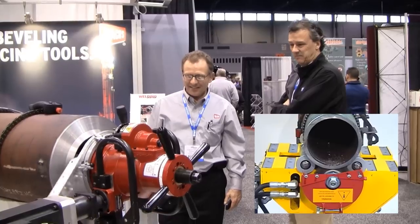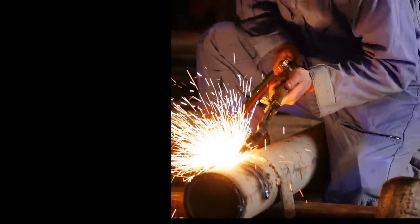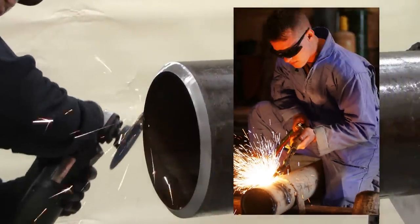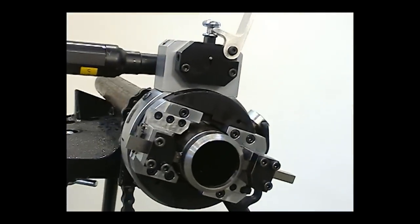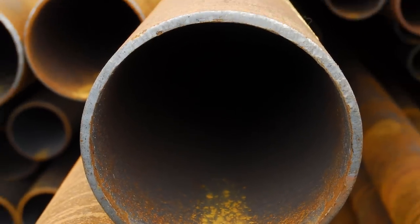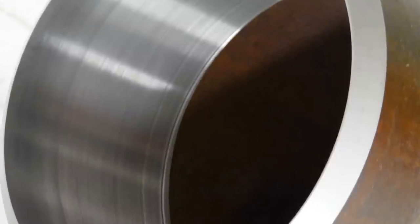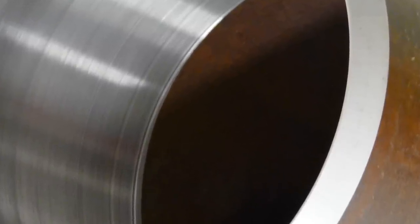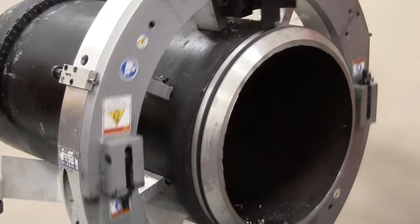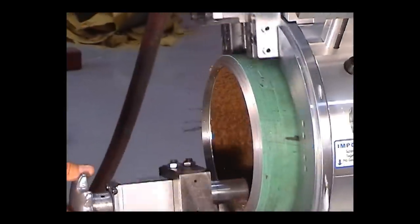All of EH Wok's machines use a cold cutting technology that eliminates the use of torch cutting and grinding, particularly important where hydrocarbons are present. Lathe cutting is used when a project requires 360 degrees machining of objects like pipe, vessels, cylinders, and conical objects. Lathe machines achieve high accuracy and repeatability by utilizing a rotating frame with fixed tooling. Lathe operations include cutting, beveling, counter boring, and facing.